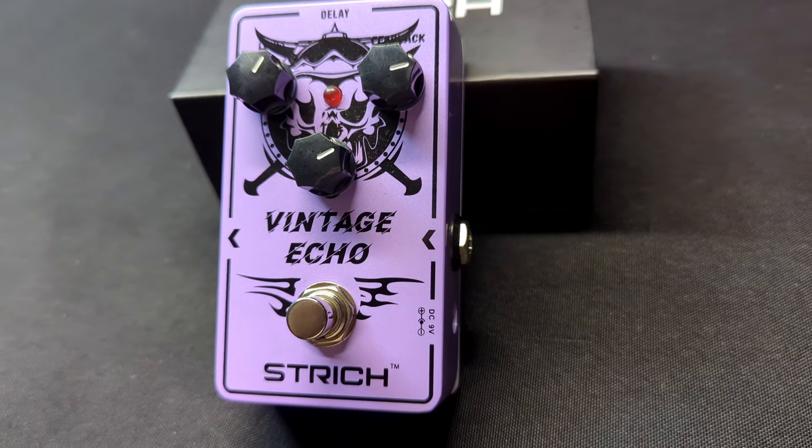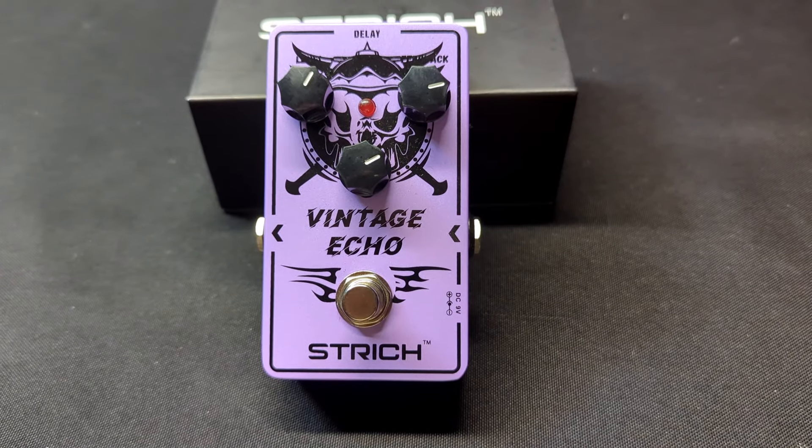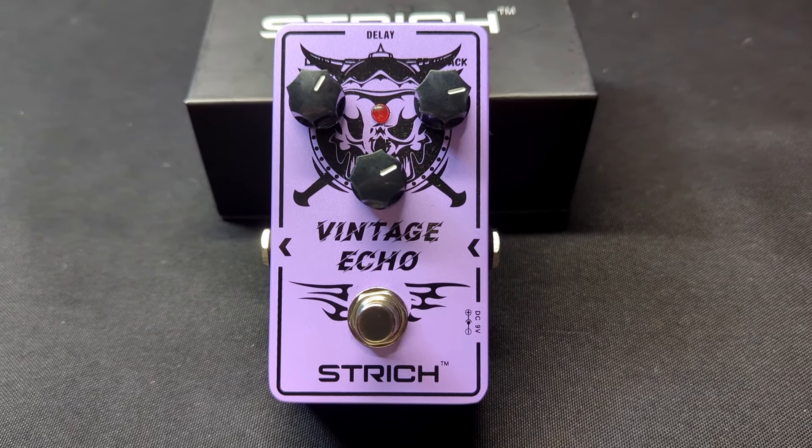You can do so much with just this one pedal. The button on the bottom is the one you press to create the effect — you can set it on the ground and push it with your foot.